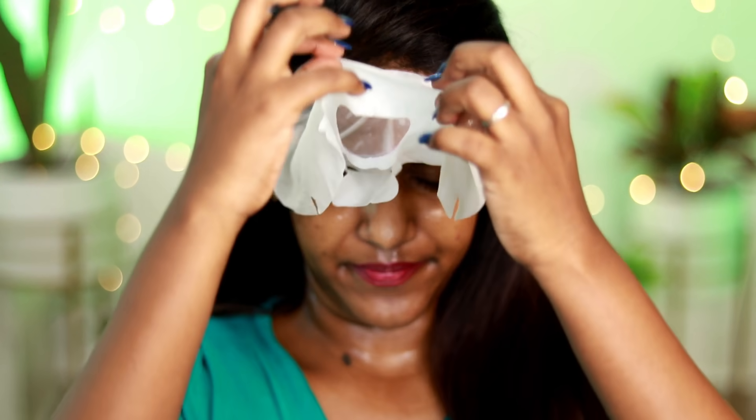In about 10 minutes, I will remove the sheet mask. After removing it, wash your face and then massage in the remaining serum. If you have a sheet mask, do not wash it off — instead, massage the serum left on the mask into the skin.